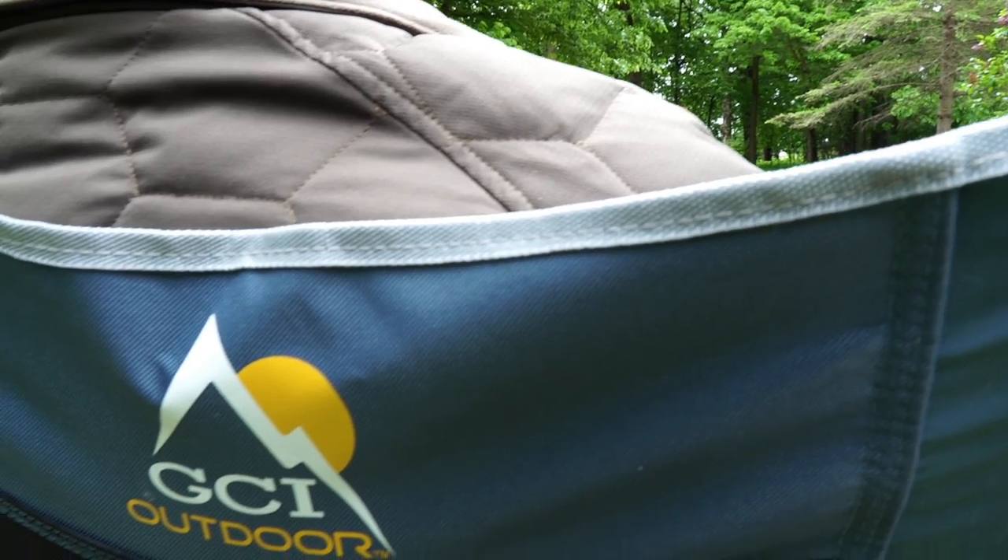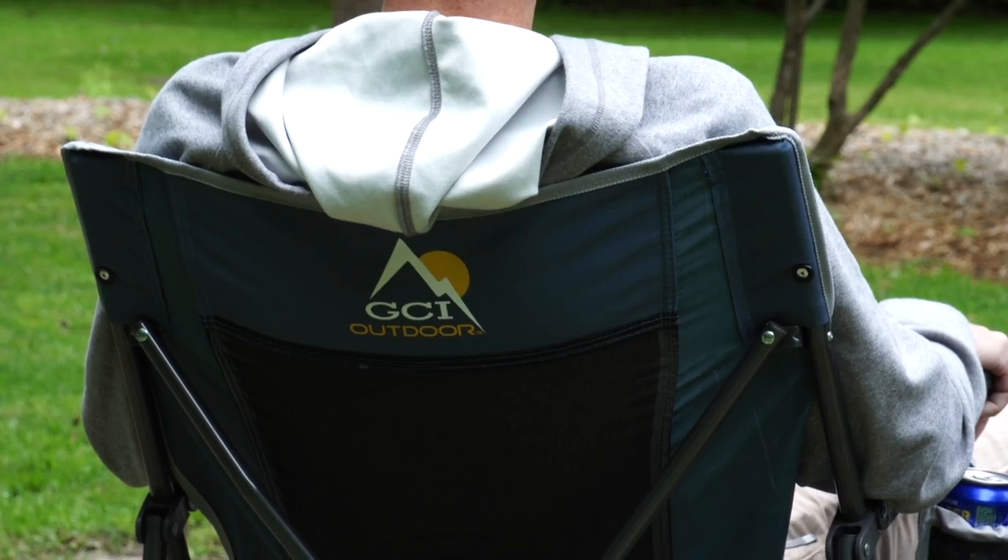How many times have you thrown away a camp chair after just one weekend of use? No less than three times. You swing into some big box store — hey, they're only ten bucks. Doesn't make it, doesn't make the cut. Three for ten bucks. GCI Outdoor is making a great product with this Easy Chair.